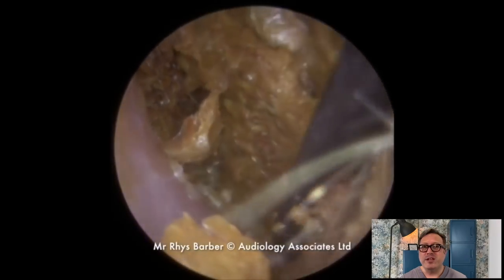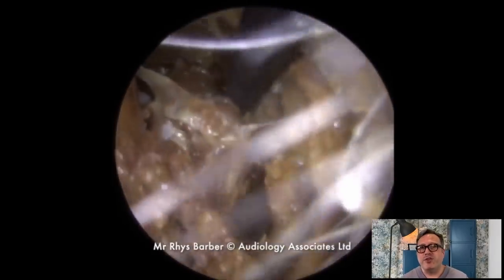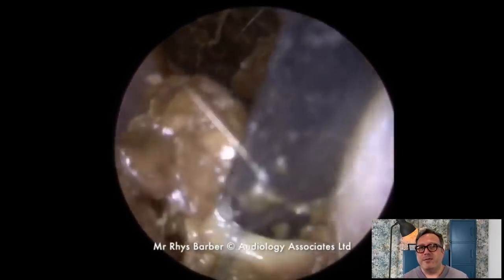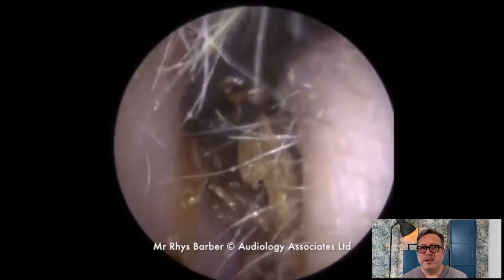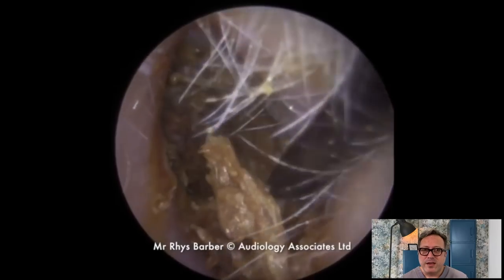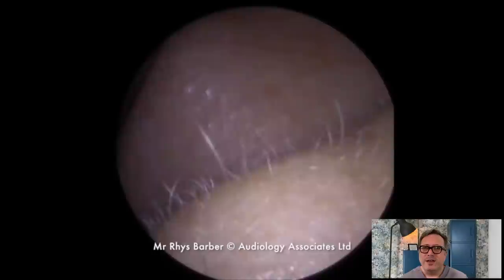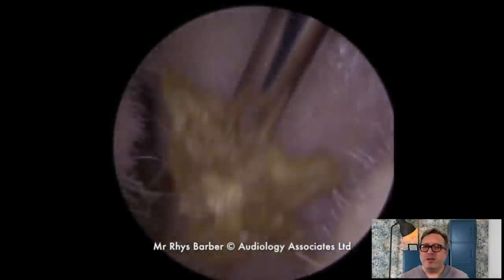Back in with the jobson horn now, loosening. Do you see that section of skin pull down there from the top? Just coming away really nicely, all starting to tease apart and break away. And the next section — wow. You do get these really big skin pieces coming away with keratosis.